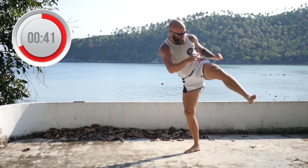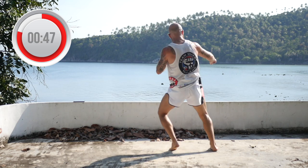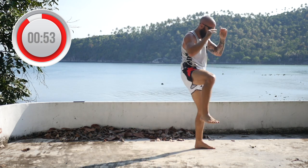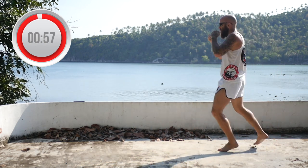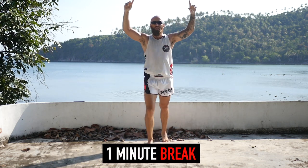Check, roundhouse. Jab, cross, check, roundhouse. Teep, check, switch kick. Time — grab a one-minute water break. I'll see you in the next round.